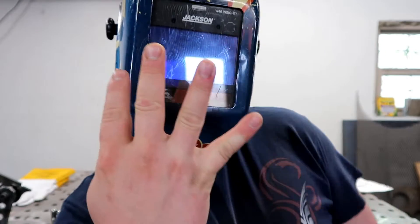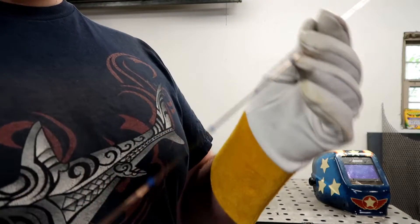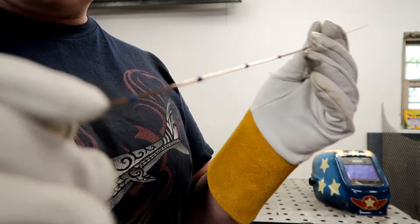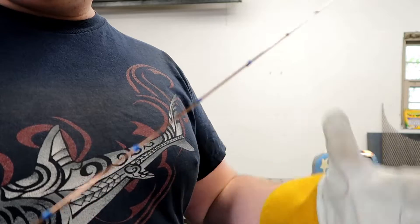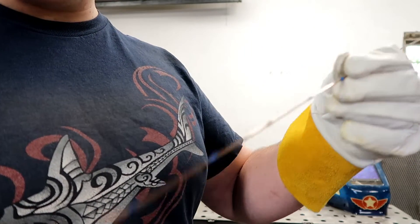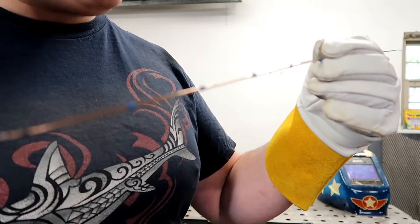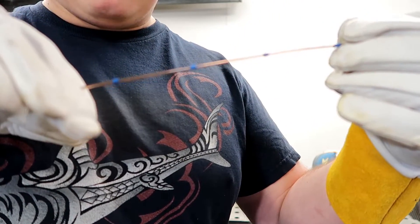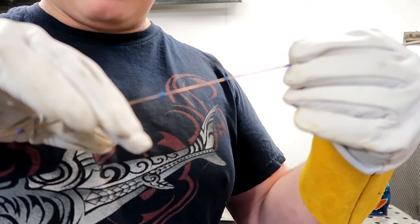Let's get started with the four most common ways to feed filler rod. I've got a chunk of welding rod here with some marks on it so you can see the progression as we're feeding. Our number one method is going to be the fixed position. You're going to grab a hold of your rod in a fixed place, usually holding it similar to a pencil. And let's just say that this is kind of our weld that you're feeding into — you're going to be dabbing and dabbing and dabbing.